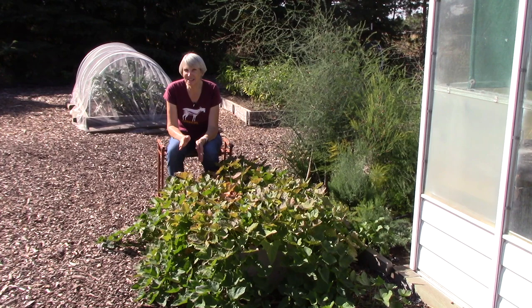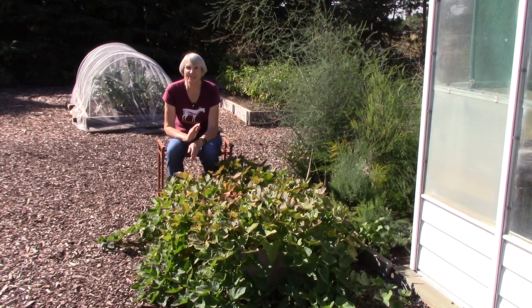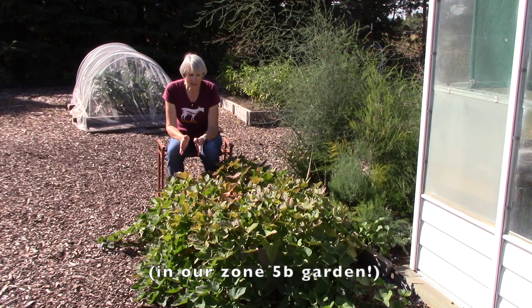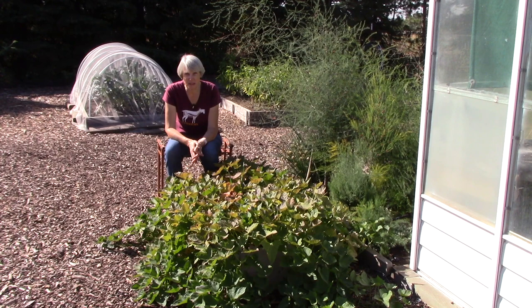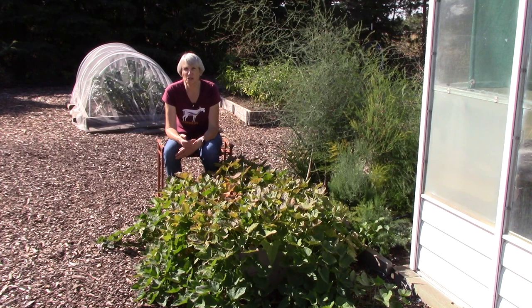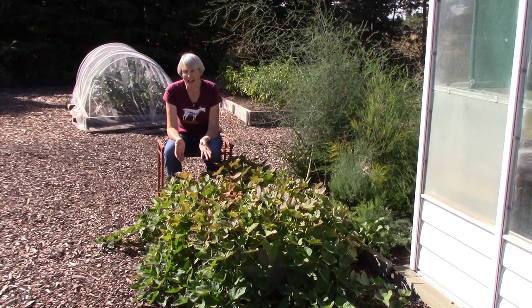Hi everybody, I'm Susan Mulvihill. Today is an exciting day because Bill and I are going to harvest our sweet potatoes. This is the first time we have ever grown them and so we've been so excited about this. We did some research and when the leaves turn color you can safely harvest them. It's also important to harvest them before you get a frost — completely different from growing regular potatoes where in the fall you let the plants get completely frosted before you dig them up.